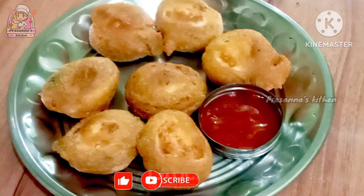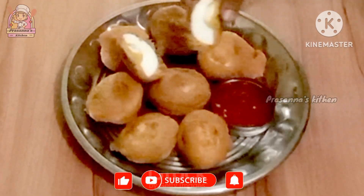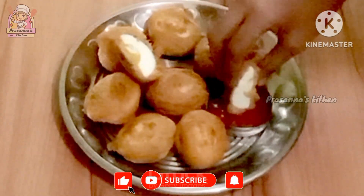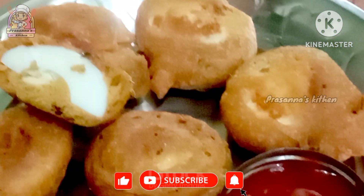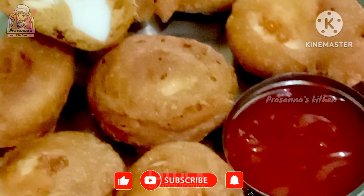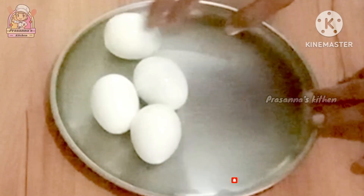It's a very tasty egg bag. Let's take a look at the egg bag.